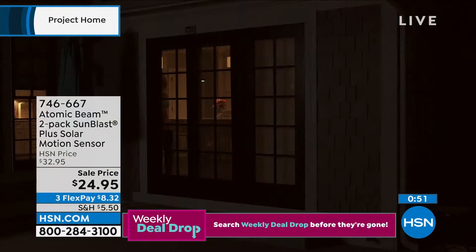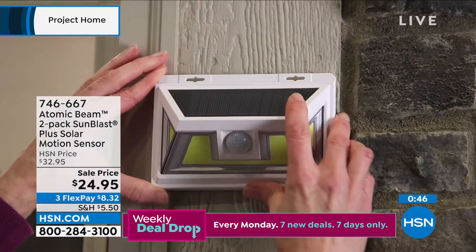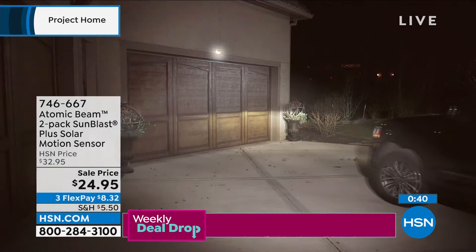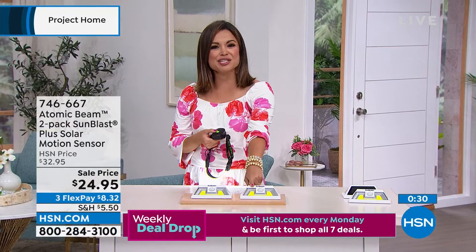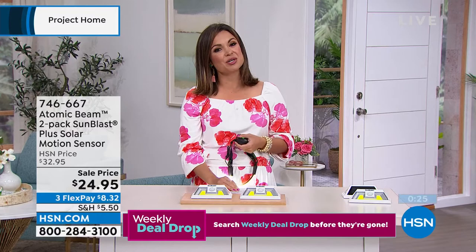That's one of the first things when somebody buys a house — you want to get it lit, and it's a project. Now it's not anymore. You just get it. This is such a great deal. I'm so happy we have this back and it's in stock and ready to go. If you want to pick it up — we have not seen it since March, so it's a great opportunity to scoop these up. Use the FlexPay too — it'd be $8.32 to get both of them home today.